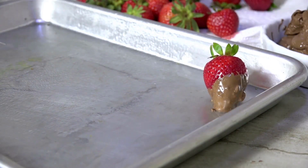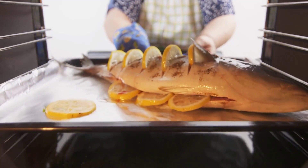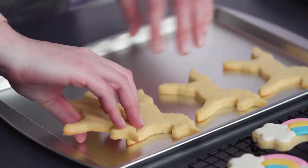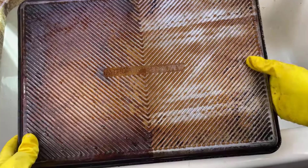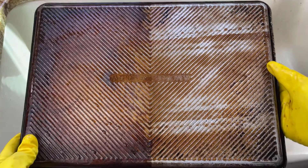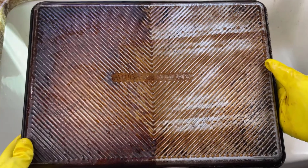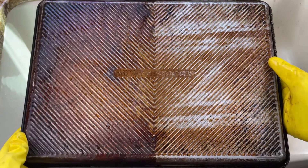Sheet pans are super handy in the kitchen. You probably use them a lot for roasting meats, fish and cookies. You can even cook an entire meal on just one sheet. If you use your baking sheets a lot, they might get a dark, tough coating that's hard to clean. There are some effective methods and products you can use to easily clean your baking sheet.